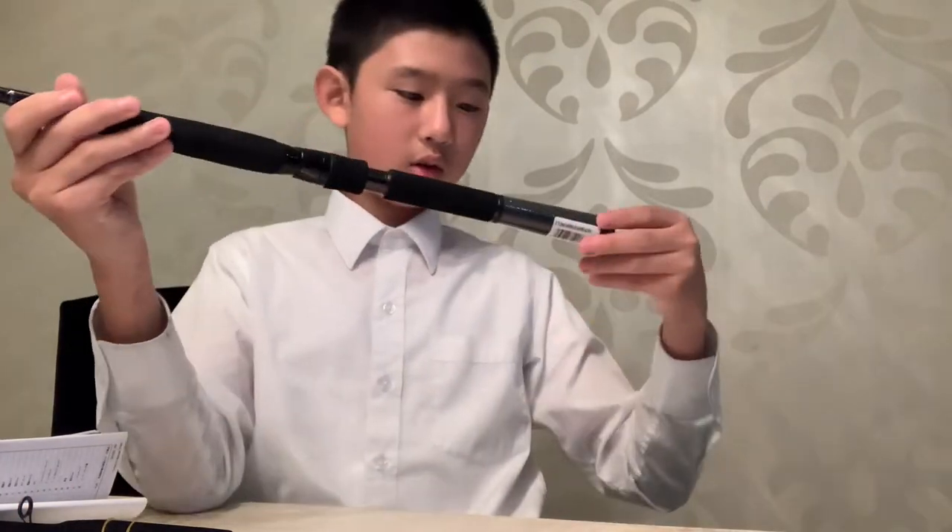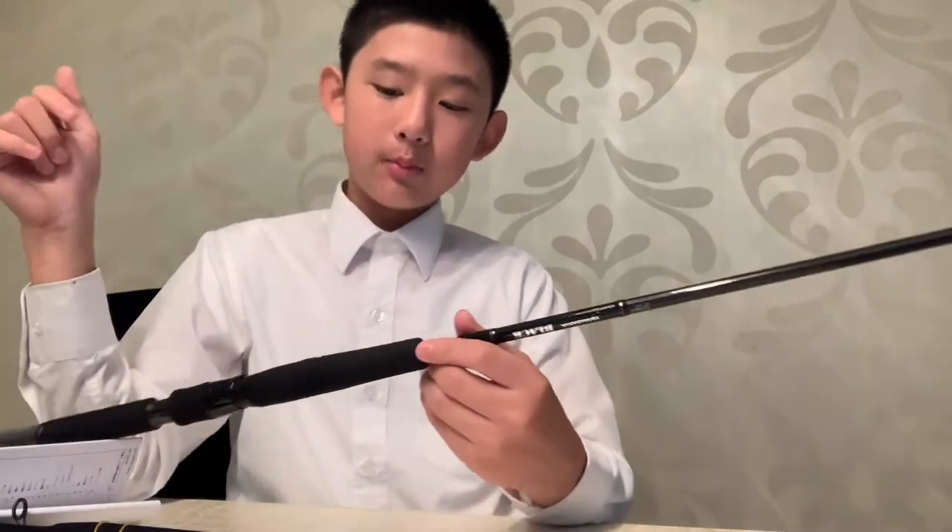So the rod I'm pairing it with is a Daiwa Tini Black — the mangrove version, I think. This is a medium, six foot six, and the cast weight is 7 to 21 grams, which can handle any medium size lures for various fish. I'm going to grab some scissors to cut the tags.